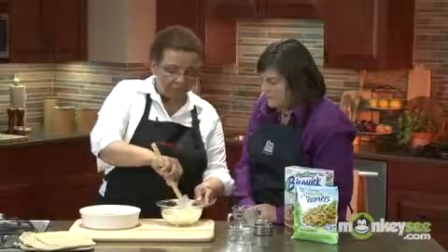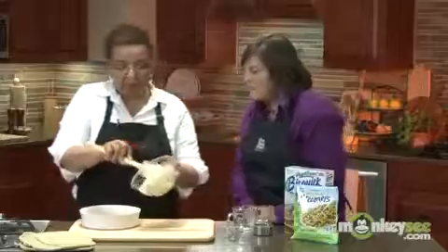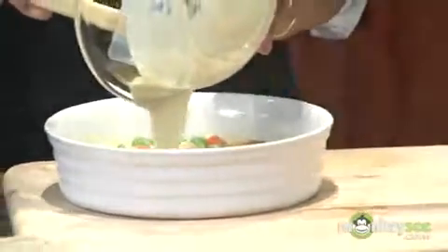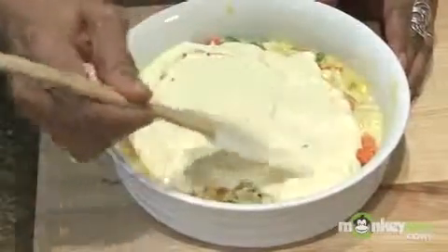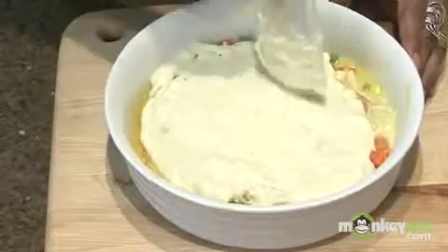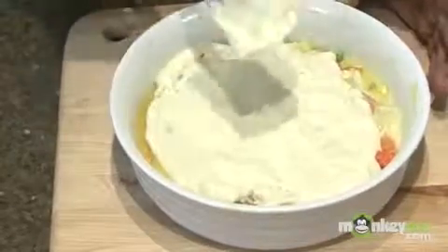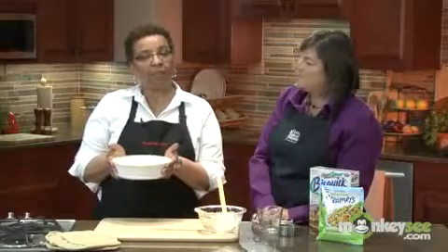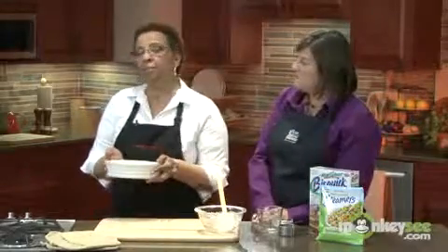We've got that ready here, and then we're just going to simply pour that right over the top. During the baking it will spread out and cover the entire area, so don't worry about going over the entire pie. Finally, I'm going to put this into an oven and bake for 20 minutes at 400 degrees, or until the top is just golden brown.